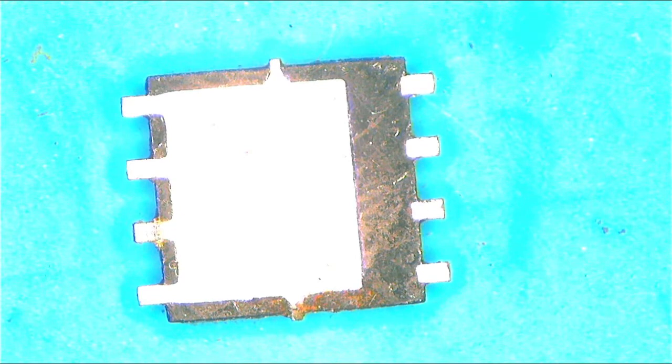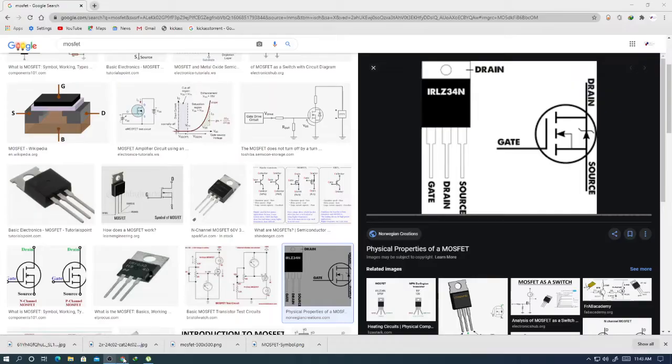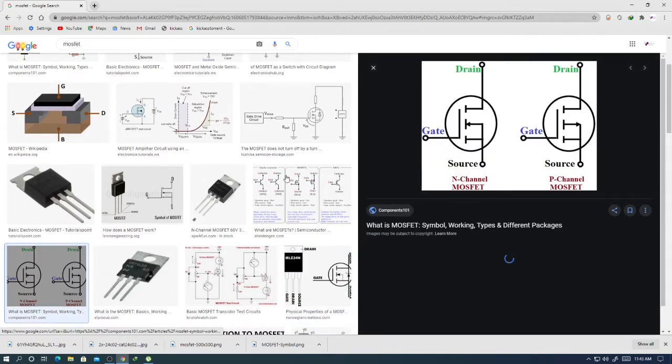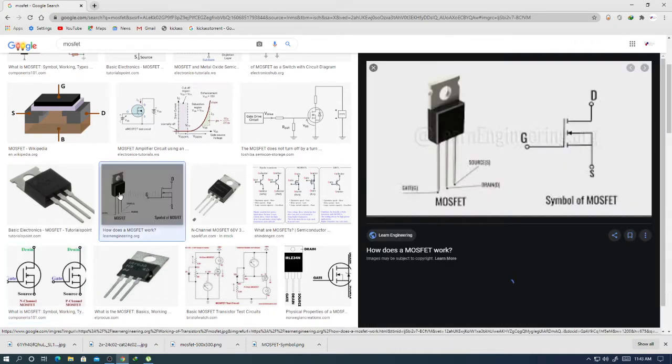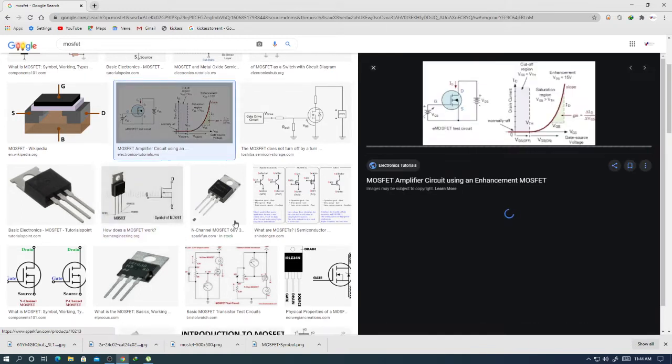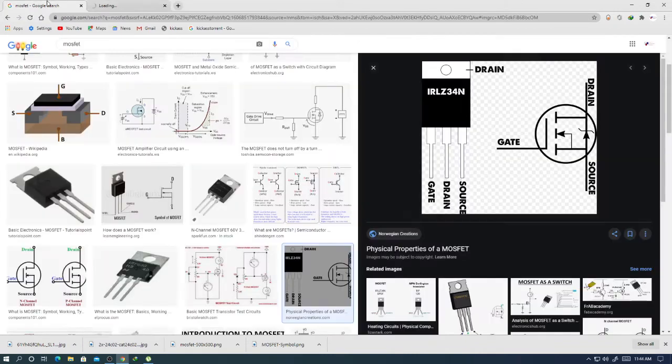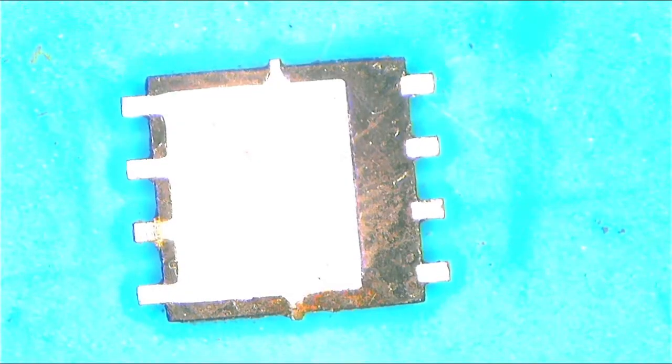Let me show you the schematic symbol of a MOSFET. As you can see, inside the MOSFET symbol there is a diode. That diode inside the MOSFET is how you'll be able to check if the MOSFET is working or not.